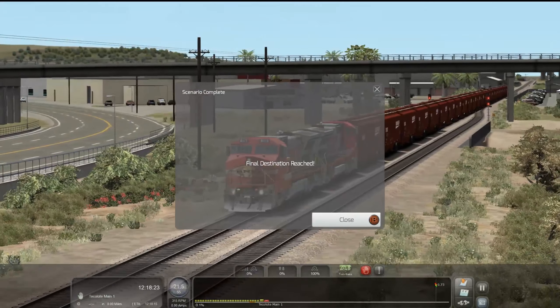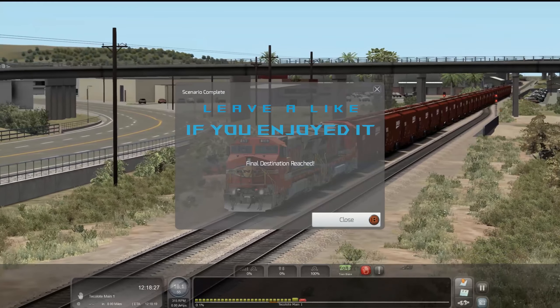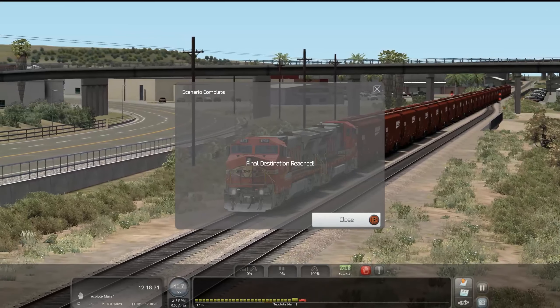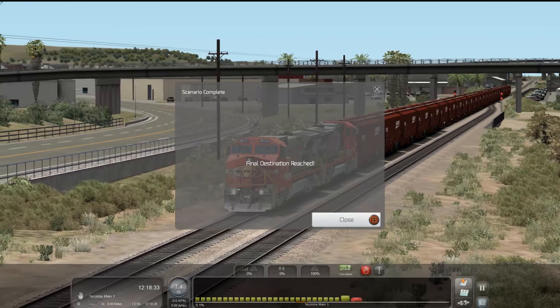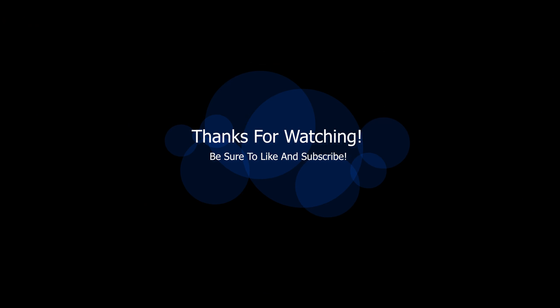Final destination has been reached. Alright guys, well that's going to go ahead and do it for this one. I hope you guys did enjoy all the horn action in this video. Like I said, if you guys want to see more of it, do let me know down in the comment section. I hope you guys have an awesome rest of your day and your week, and I'll catch you guys on the next video. Peace out, everyone.